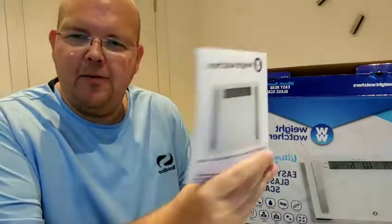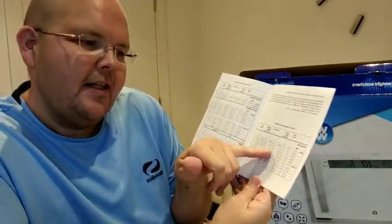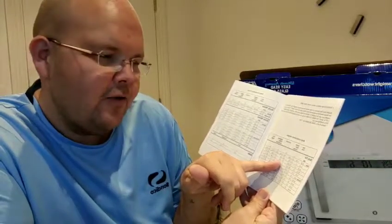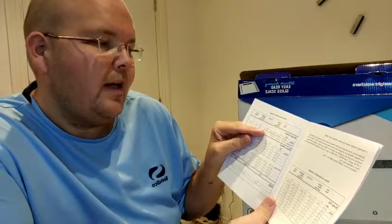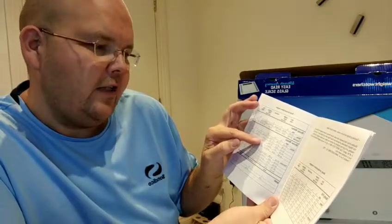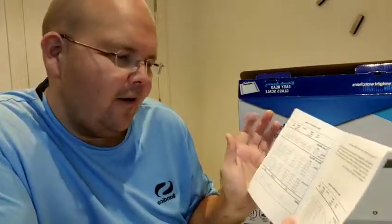With your little instruction manual you also get what all those readings should be. For a male aged between 40 and 49, body fat percentage should be around 20 to 25%, and I was at 34%, so I'm 10% over. Body water for a male should be between 50 and 65. Bone mass for a male between 40 to 49 should be between 7 and 7.8 — I'm slightly over on the bone mass, so I'm not sure whether I'm meant to saw something off.